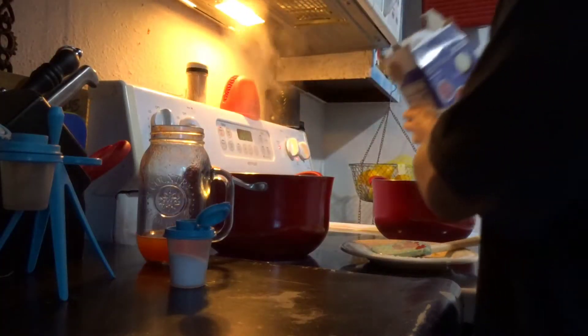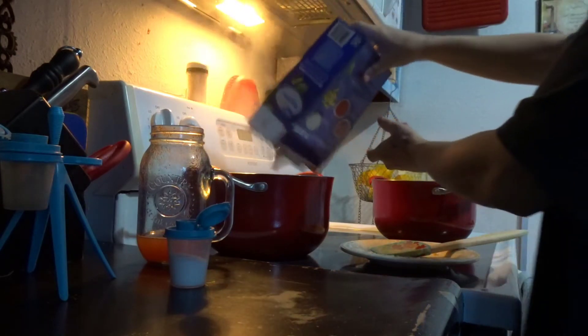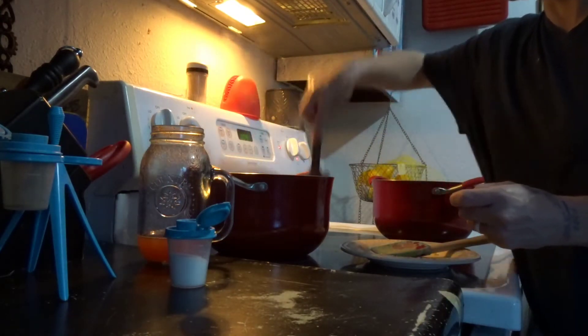So the noodles can go in for nine minutes. Just stir the noodles so that they don't stick to the bottom.